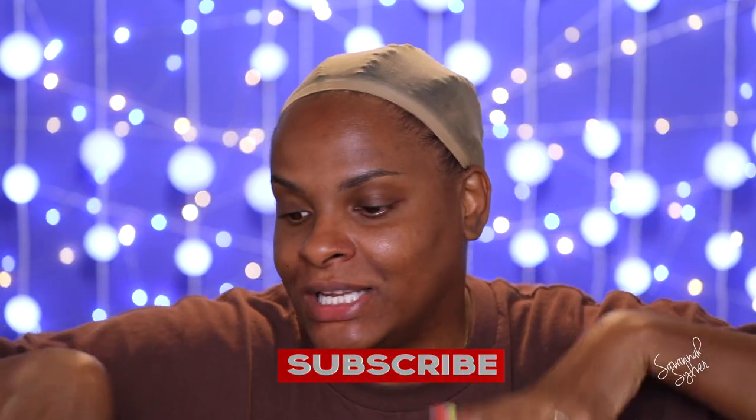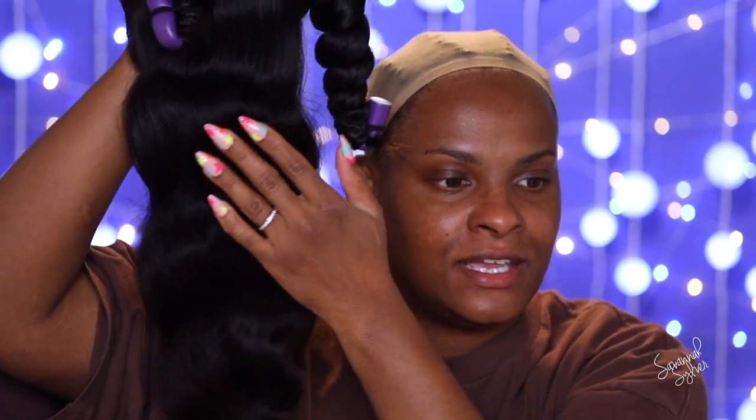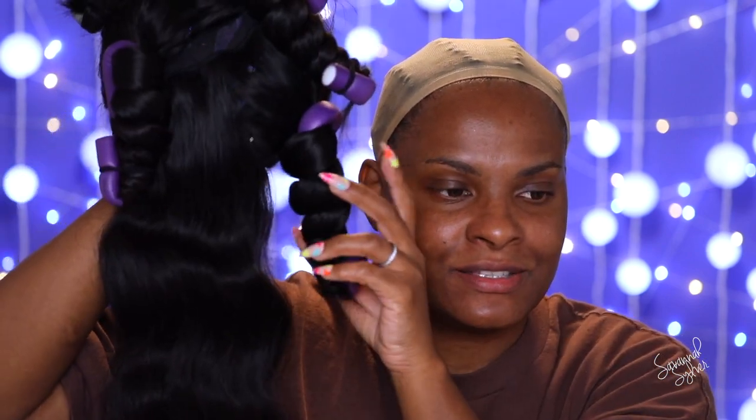Well hello there — miss me? Trust me, I miss me too sometimes. So as you can tell, we got the ball cap on, so I'm going to be doing like a little mini get-ready-with-me. You guys have been asking to see hair installs, so I'm back with another hair install, and I'm going to be plugging the company of course, because you guys always want to know where I get the hair from.